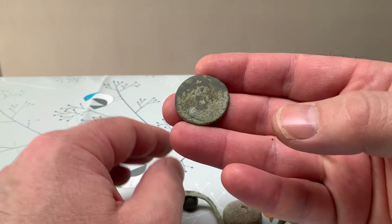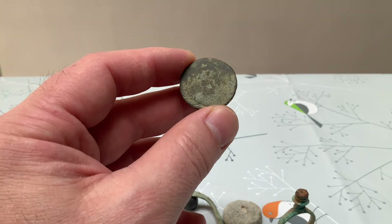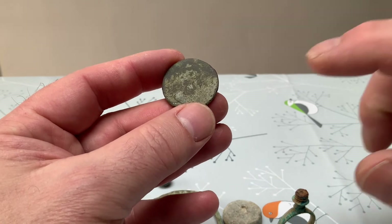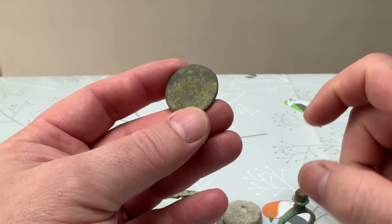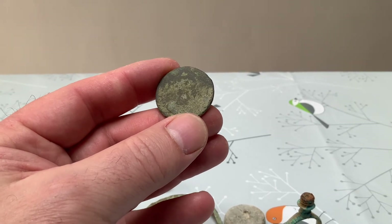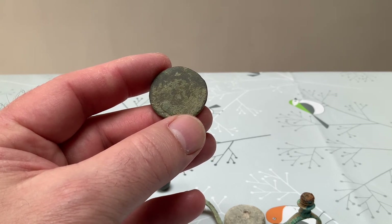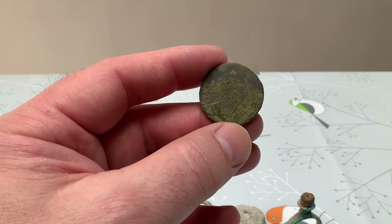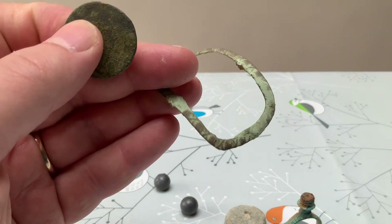I'm pretty sure this is a George the Third copper half penny. You can just see at the top where his laurel wreath extended up, which is not easy to see, but you can just make him out looking to the right. So pretty sure that's what that is - that's going to be somewhere around 1770 to 1775. It's a good old coin and roughly probably the same age as our buckle.